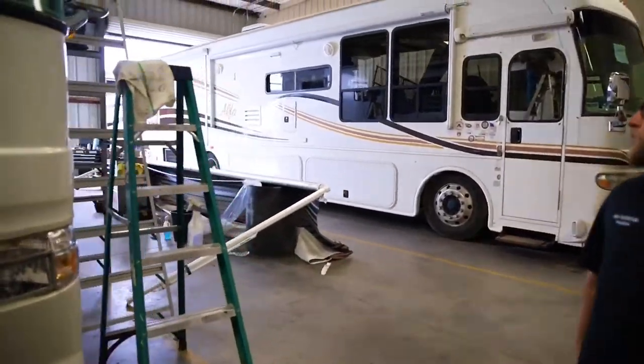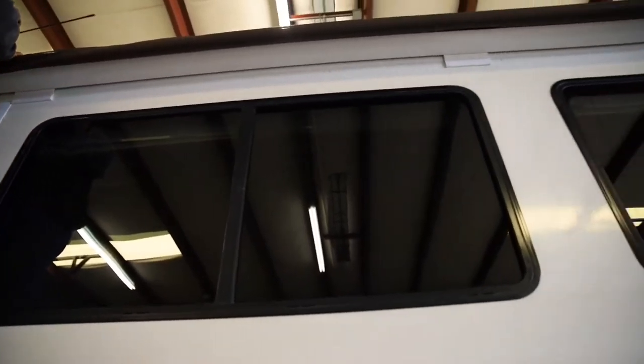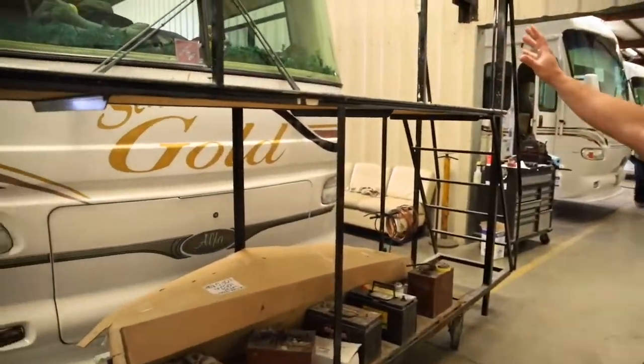Over here we are actually taking off a discontinued awning topper and reinstalling a brand new one. Over here we have our scaffolds set up because we are going to be changing the glass on this coach.